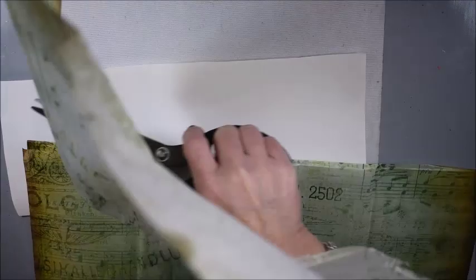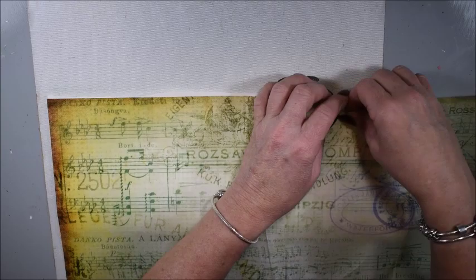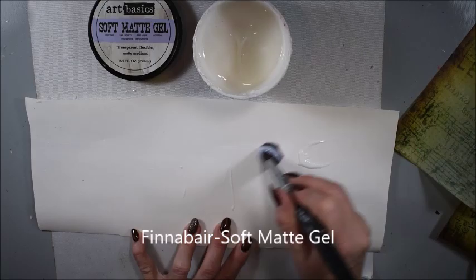I have a stone paper in my journal and I start with this tissue paper from Finneberg Prima. I will add it as my first layer to add some pattern to my paper. To glue it I use Finneberg Prima Soft Matte Gel, so I brush it on the paper all over it.